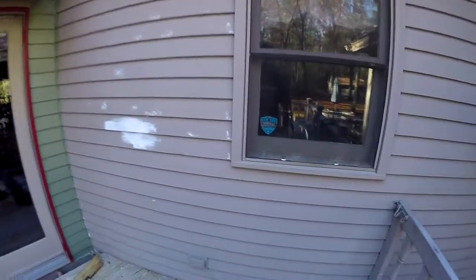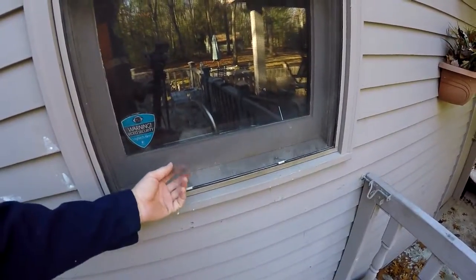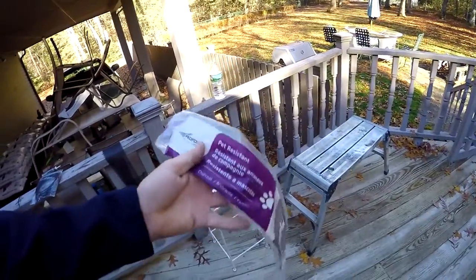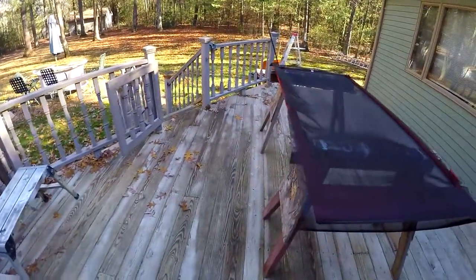Hey, John here again. Today I wanted to cover another home project — screen installation. Everybody's done that; if you've ever had a home you've probably done it a dozen times. The reason why is because if you have pets with claws, they just destroy screens. So I was at Home Depot getting other screens and I found this stuff that says 'pet resistant.' I'm like, yeah, let me try that. It came in this package and it's black.